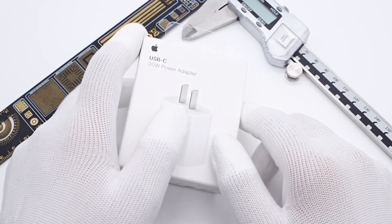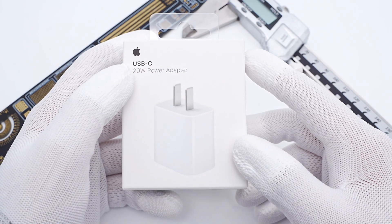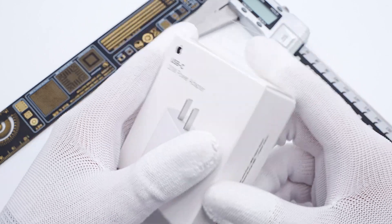Hi, welcome back to ChargerLab. We've published all charging compatibility test videos of four models of the iPhone 14 series. You can click the upper right corner to check your iPhone.